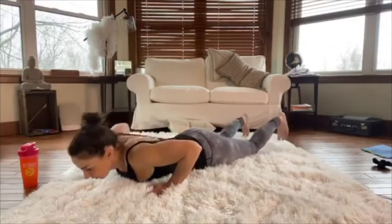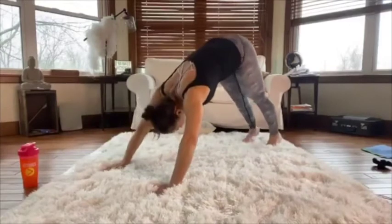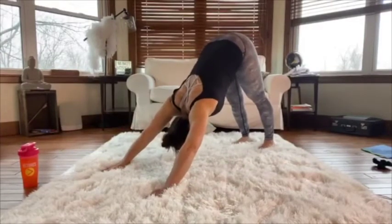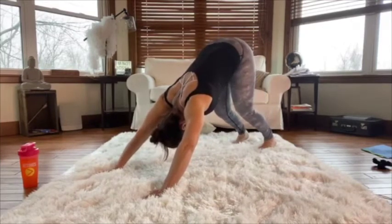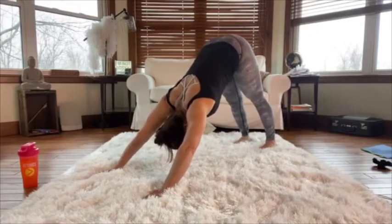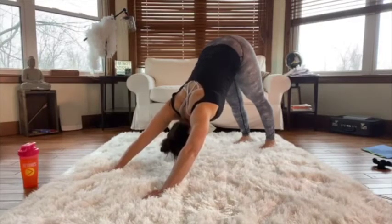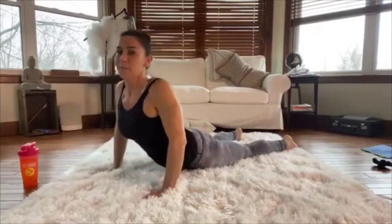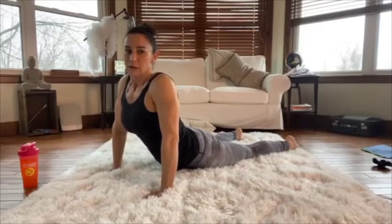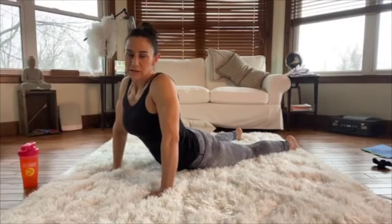Coming down, tuck your toes and push up into a plank position, then come back into downward dog. In downward dog, try to get your heels to the ground; if you can't, bend your knees and try to push them down. I'm trying to push my head through my arms. Come back into plank, slowly lower down, and all the way up into cobra again.